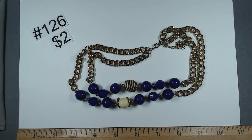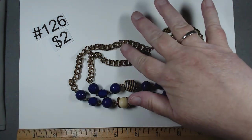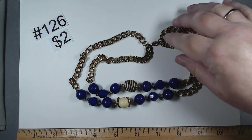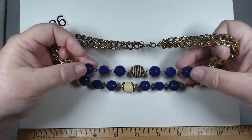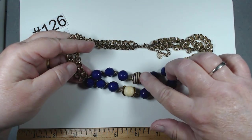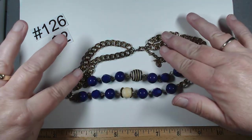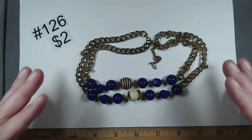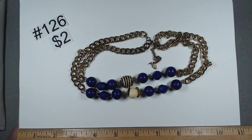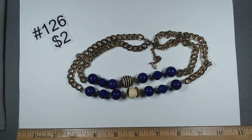A little older piece here — this one's Robert Rose. I haven't had anything by Robert Rose in a long time. Double strand, $2, 17 to 19 inches. I love these deep purple blue beads and then you've got these two in the middle. It does have a little bit of wear at the very back — somebody actually loved it and wore it. But the front is so pretty. For $2, change out the chain if needed. Robert Rose, item 126.